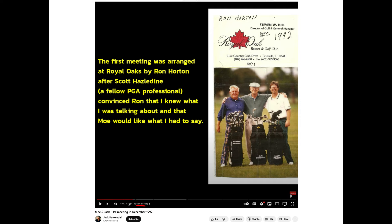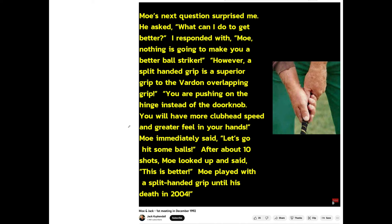Back to the grip. This is Kuykendall's first meeting with Moe, December 1992 — they memorialized it with a picture. Moe's next question surprised Kuykendall: 'What can I do to get better?' — very humble and childlike despite being the greatest ball striker ever. Kuykendall told Moe that a split-handed grip is superior to the Vardon overlapping grip. Moe tried it, and after about 10 strikes, looked up and said, 'This is better.' Moe then played with a split-handed grip until his death in 2004.